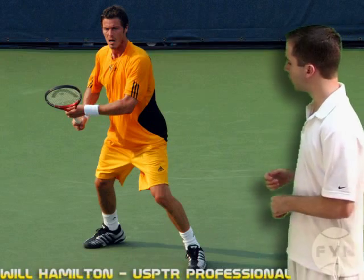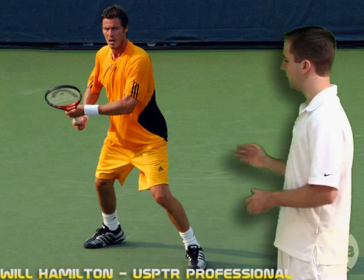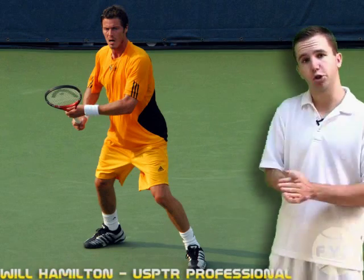This is a picture of Marat Safin pivoting and turning his shoulders, and the racket is starting to come back even though his arms and the racket are still in line with his body, just because his shoulders are turning sideways.